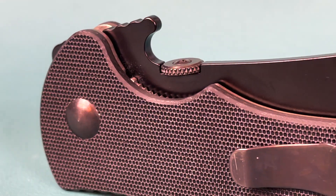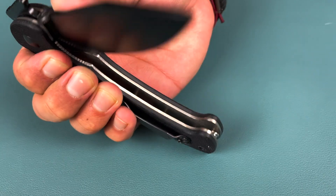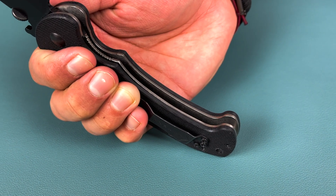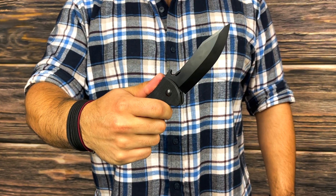It opens via the thumb disc, which has neural traction and also comes equipped with the standard Emerson wave opener. Once you quickly and successfully deploy that blade, it locks into place with the robust liner lock. This total package weighs in at just 3.5 ounces and it is very well balanced and extremely fast. It has a saber blade shape with a continuous sweep all the way up and the tip is slightly above the center line.